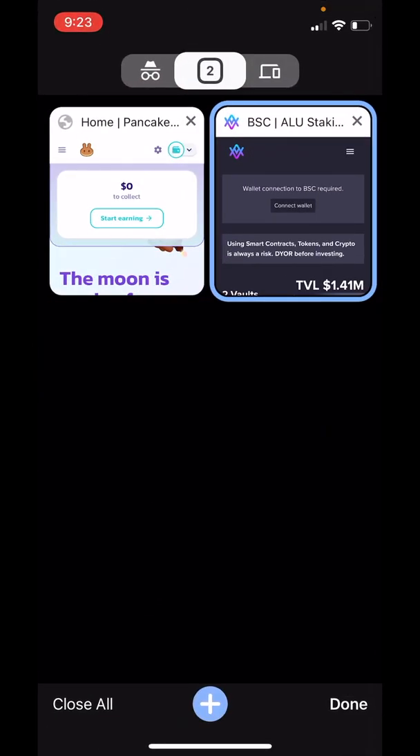Let's head over to Google Chrome. We are going to go to staking.alturanft.com.